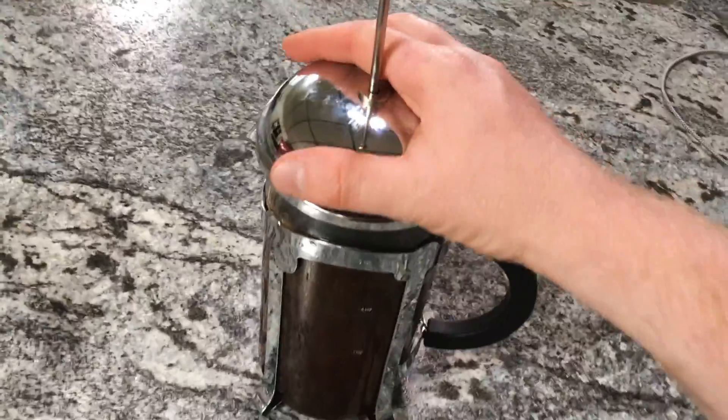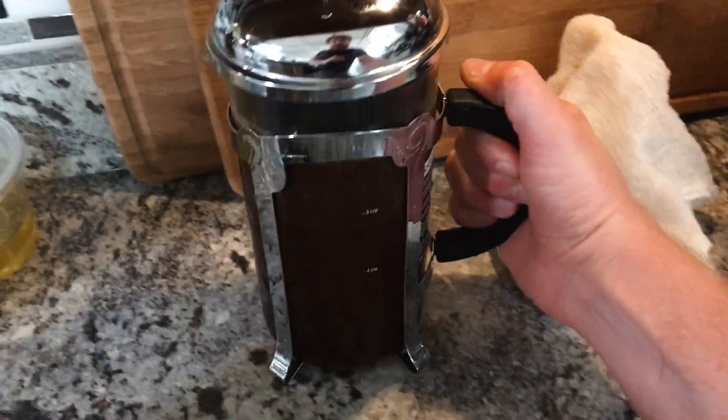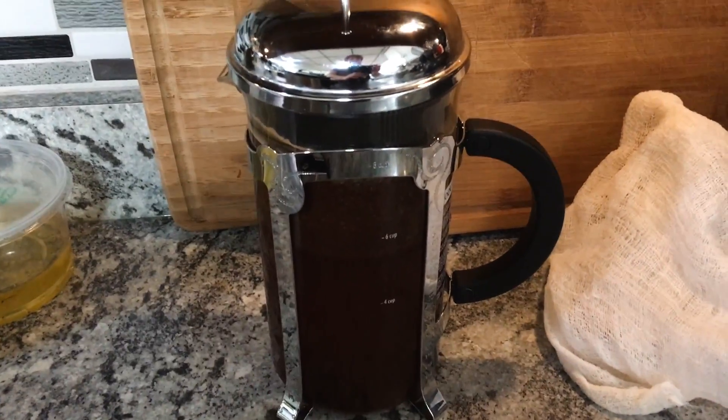Once the coffee and the water are mixed together, we're done. We just let this sit on the counter overnight or in the refrigerator for about 12 hours, up to 24 hours depending on how you like yours to taste. You can experiment with this. We'll get back to this in the morning after I show you method two.